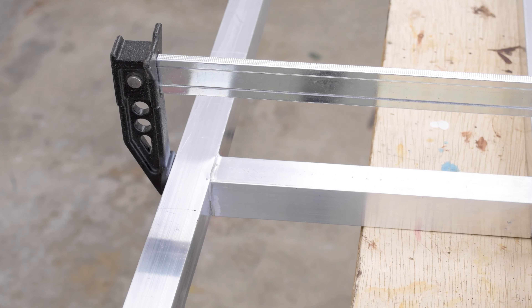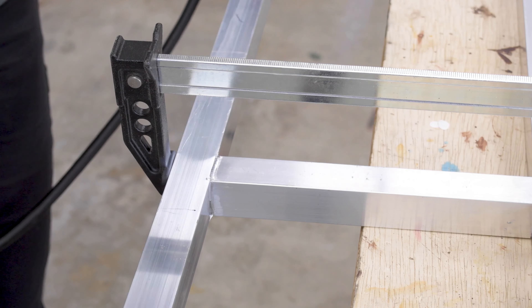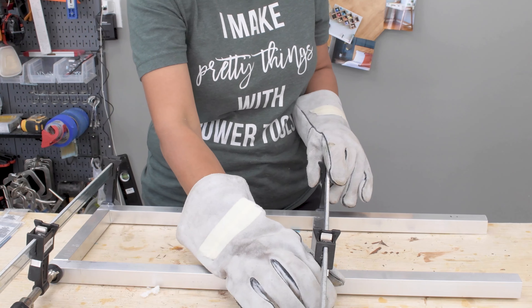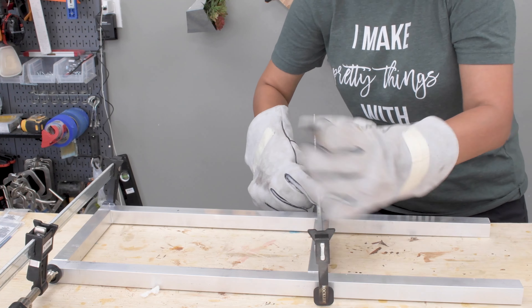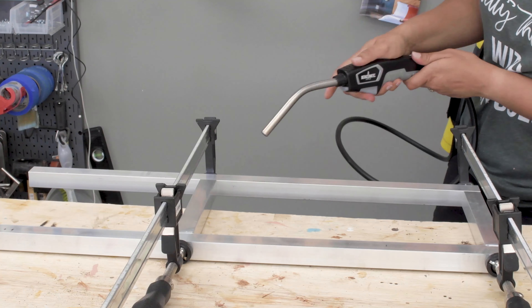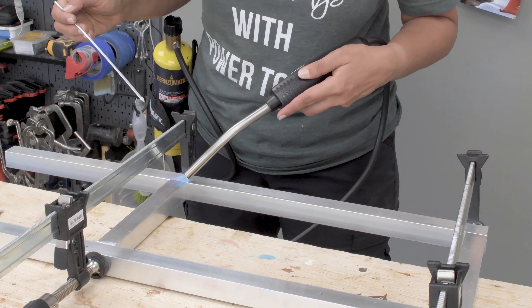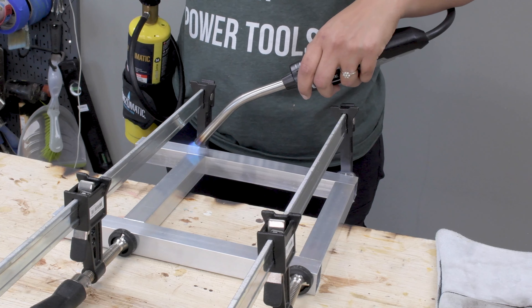I started by heating the joint I wanted to braze. This does take a bit of patience because the joint needs to get really, really hot such that the brazing rod melts when it comes in contact with the joint. Remember, we are not melting the brazing rod with the flame — it's the hot metal that needs to melt the brazing rod for it to create a really strong joint. The tip of the blue flame is the hottest point and that's what I kept in contact with the joint. I kept testing the rod and when it was ready, I moved the flame slightly away from the joint and applied the brazing rod.